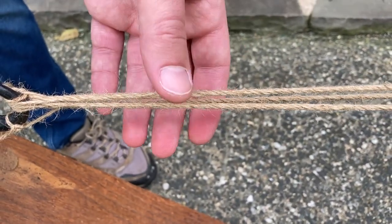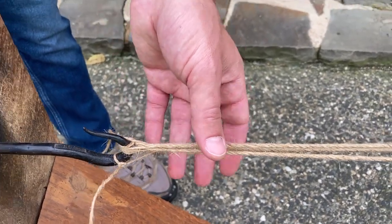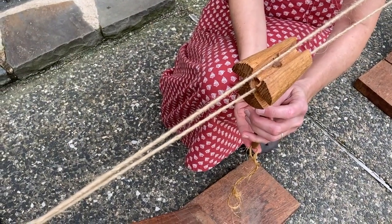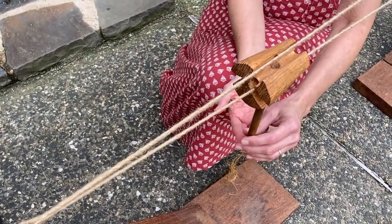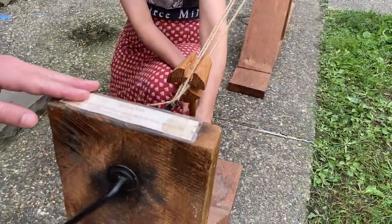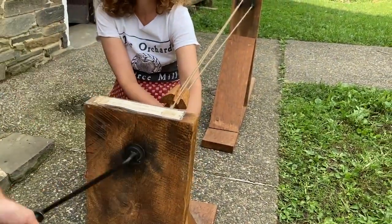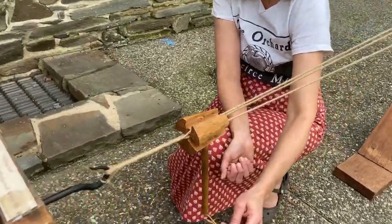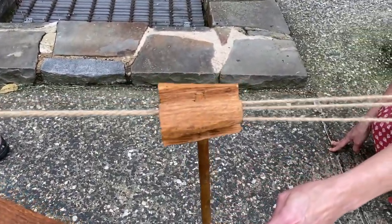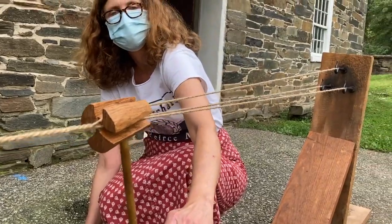What we're going to do now is crank this side and twist them all into the final stage of the rope, where all three strands are twisted together. Angela is putting a tool called a top on the rope. What this tool does is keep the three strands from getting tangled as we're twisting them. It's cool to watch the top move itself as we're cranking. We're going to go ahead and crank in a clockwise motion — you'll see it's starting to look like an actual rope.